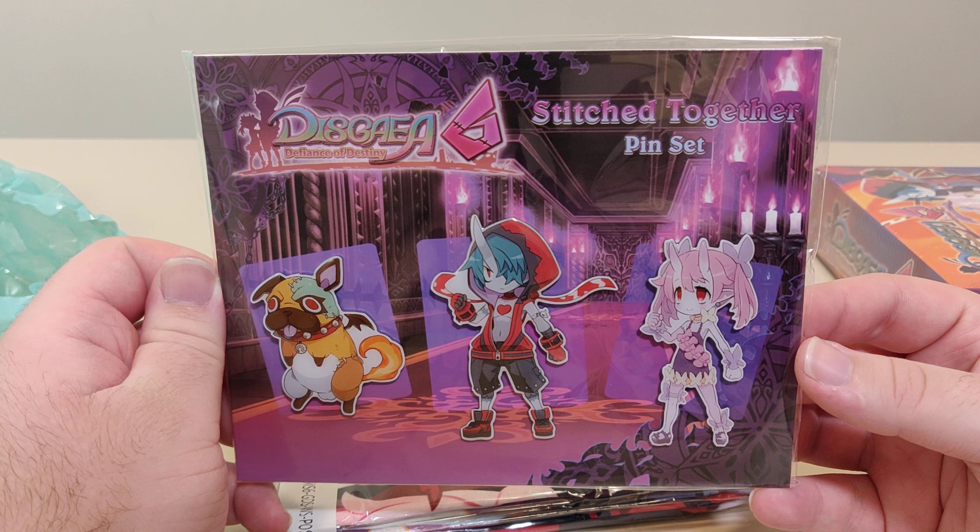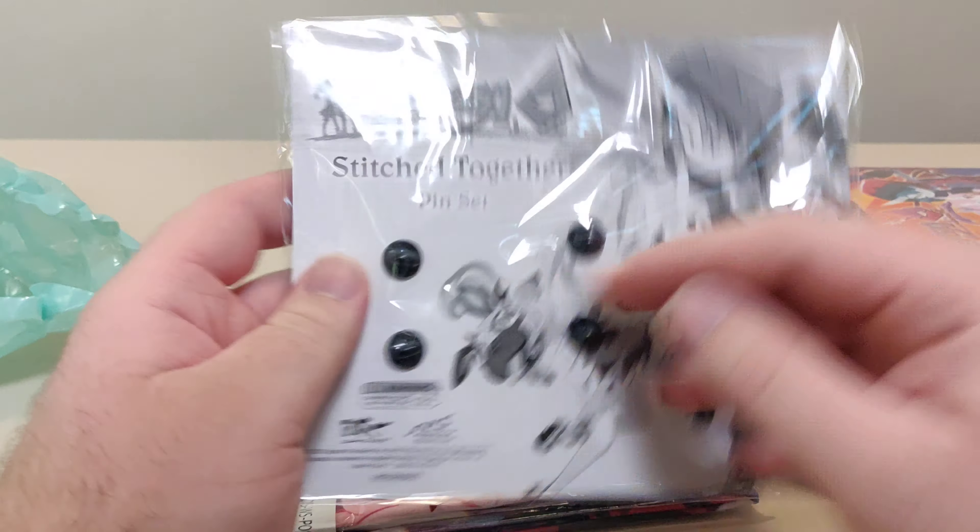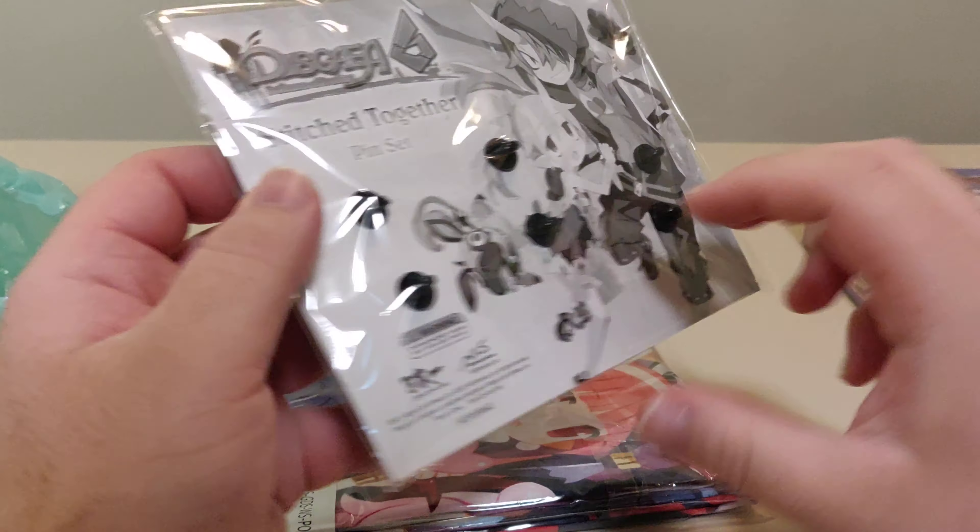Here we have the stitched together pin set of three of the characters, and then we've got the back of the packet over there.